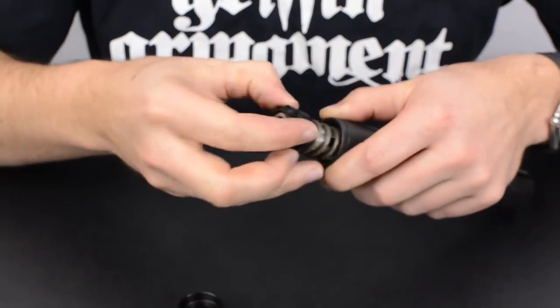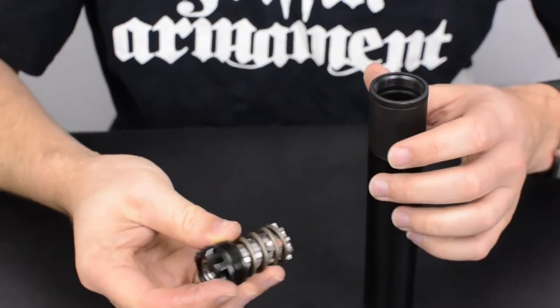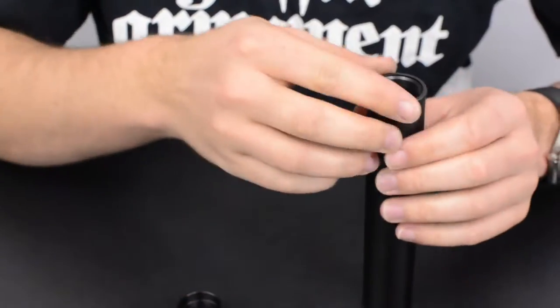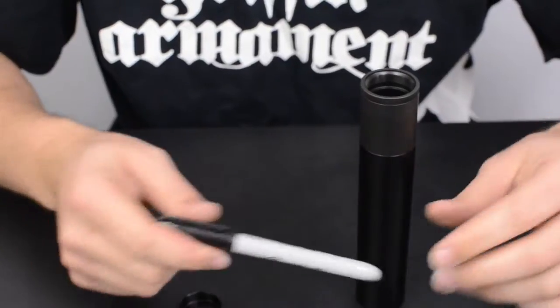Spinning the booster piston retainer will allow you to remove the piston — you can see the spring here — and you can put those components aside. A tool like even a Sharpie marker could be used to push the baffles out.